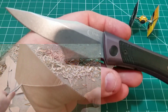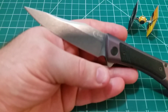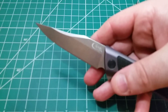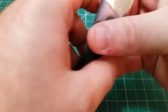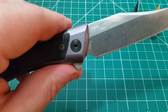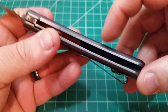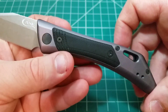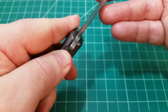Looking at the blade stamping — on one side we have the Case XX logo, and on the other side the shark tooth name and S35VN. No Southern Grind anywhere. On the CG-01 there was a Southern Grind marking on the bottom of the backspacer — none of that here. It is completely Case-branded through and through.